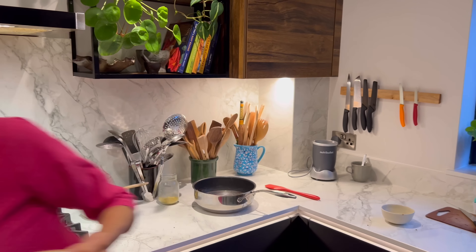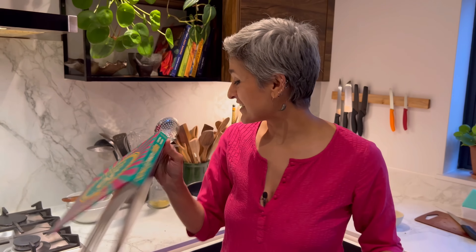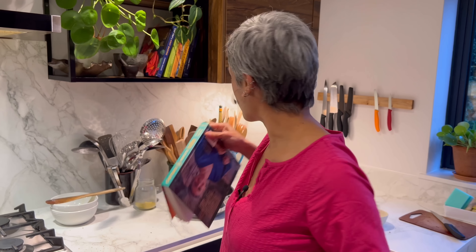If you want the written recipe for this, you can find it in 30 Minute Indian. Don't forget to subscribe, come back for another recipe very soon, and I'll see you then. Happy Diwali!